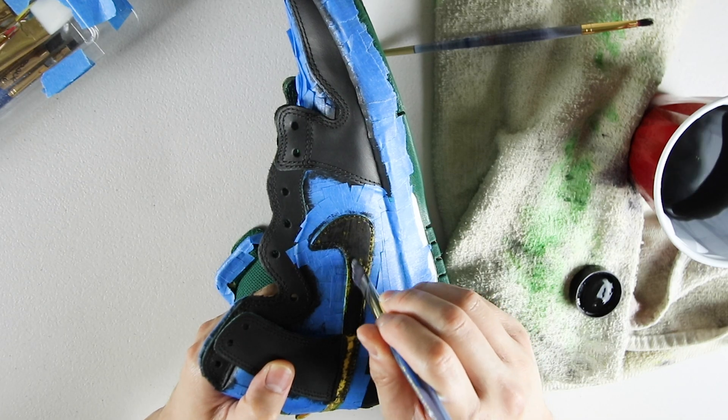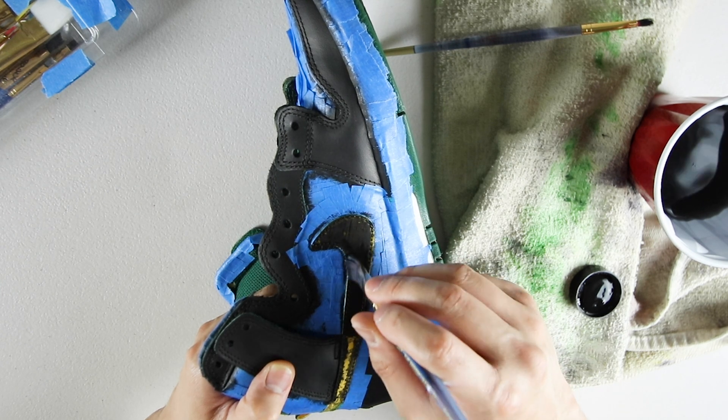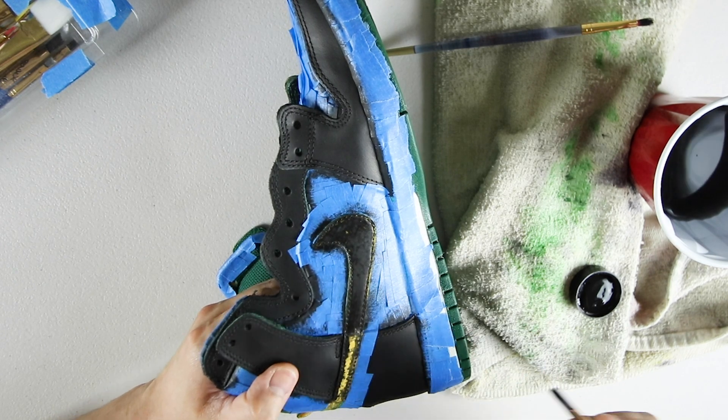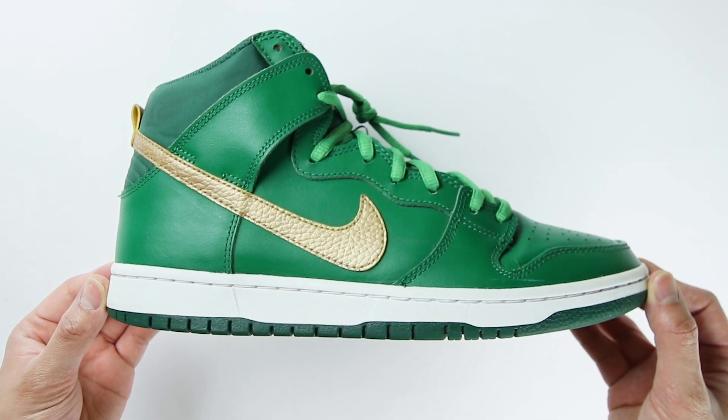One last thing — I am not taking any requests. I am not taking any custom orders. Everything I use in the video, such as my camera gear and equipment I use for the customs, will all be down below in the description. The base sneaker I'm using is a 2013 Dunk High SB St. Patrick's Day.